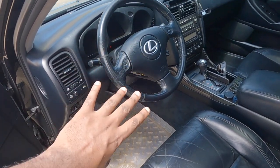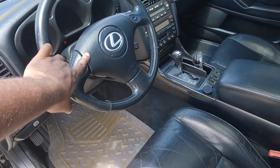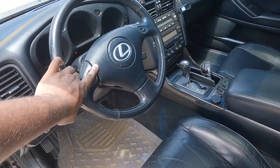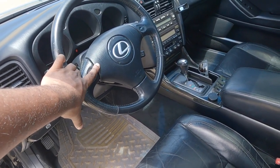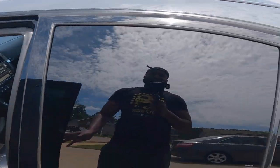If you can source one of these with the airbag, you don't actually need the airbag from the GS - from the 2001 to 2005. You just need the airbag cover and you can swap all the parts out. I'll show y'all that if y'all want to see it.